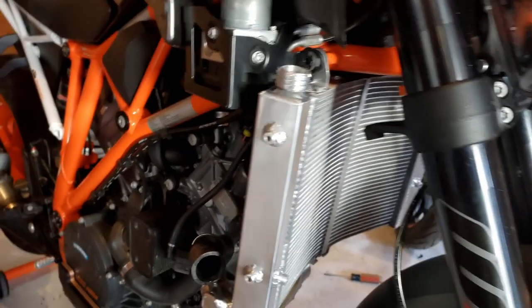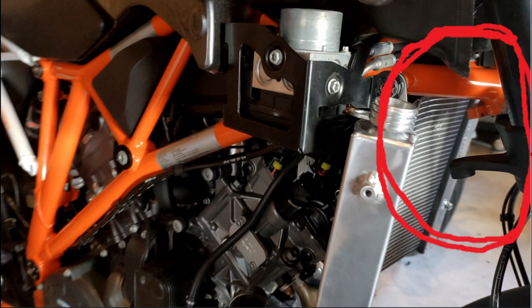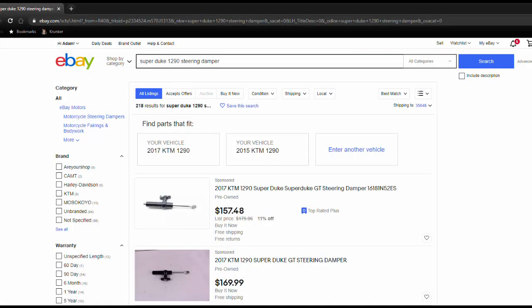Hey, welcome back to Crap Mechanics. In my previous video, some of you may have noticed that my Project 2018 SuperDuke is missing the steering damper. Now a steering damper isn't required, but it's excellent insurance to have against lack of rider skill or round tires. A factory replacement is about 150 bucks, but there are so many other options out there.